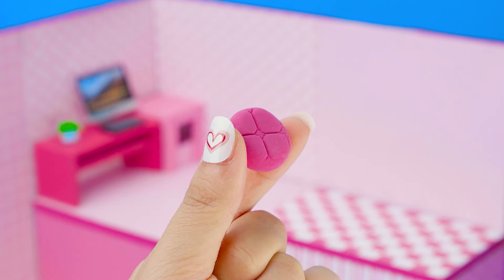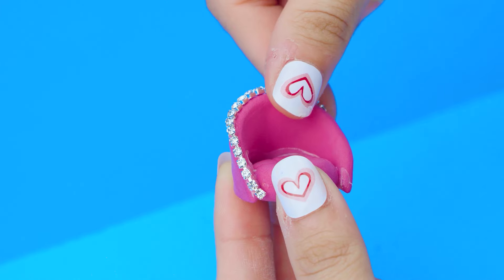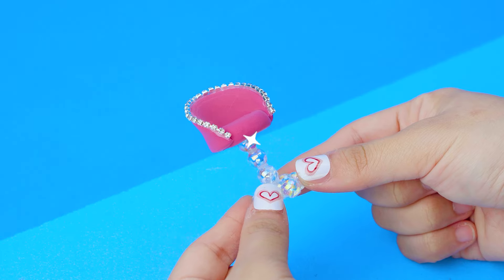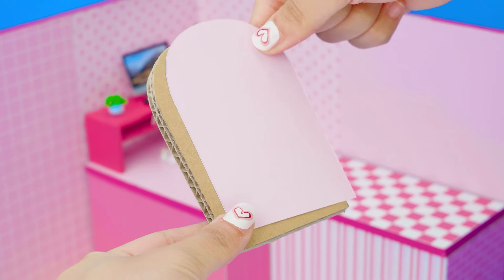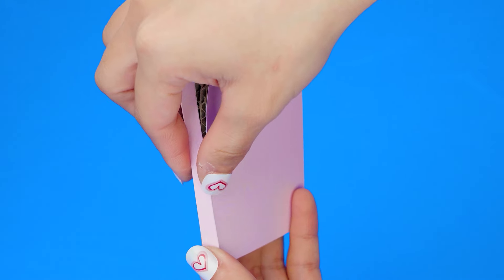Using clay and adding glitter border to make a chair. Next step, I will make a headboard from cardboard, covering it in pink to decorate.